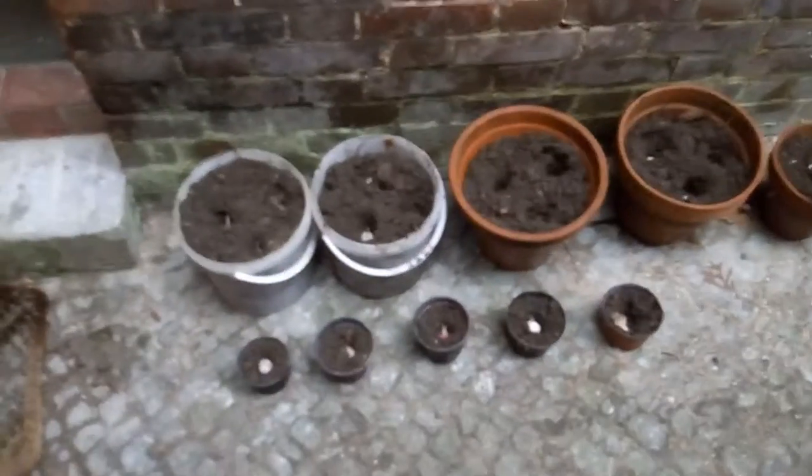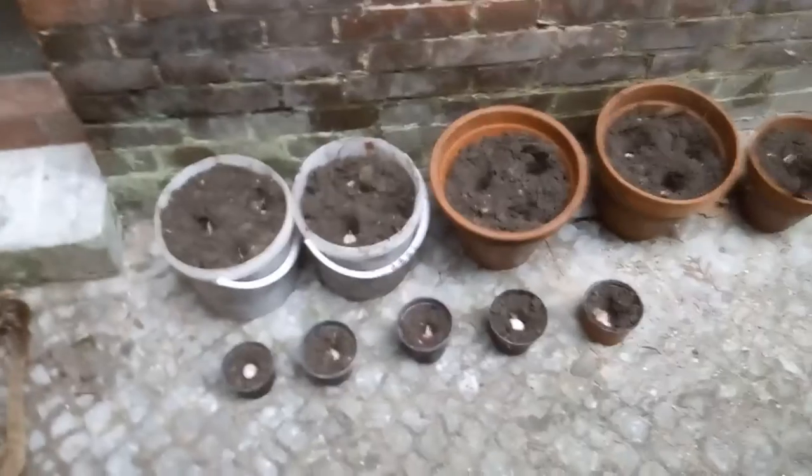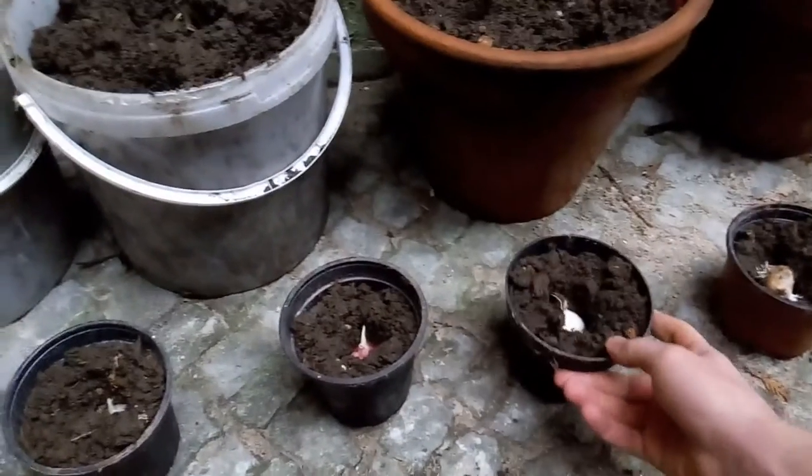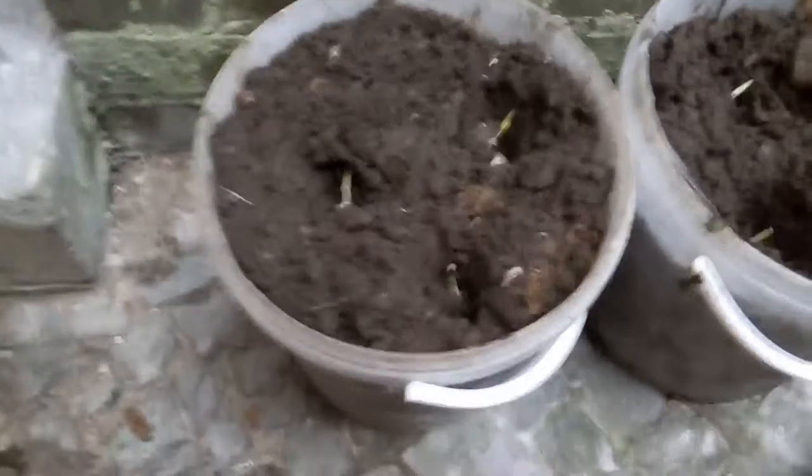All right, here we are back with the second part of the video. I just prepared some terracotta pots, some plastic containers, and some small plastic pots to put a single garlic in. I put three of them here — maybe that's too much, but I have no other pots and especially no space, so they have to fit there.